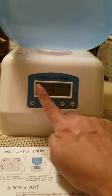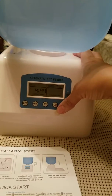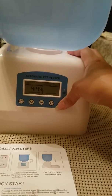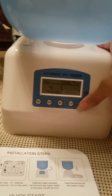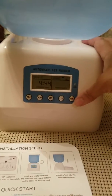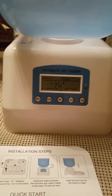What you see here are the number of meals you want to set. I'm going to click okay. Let's do this again — I'm going to click on the up button to set the number of meals. Now I am on meal number one, and I'm going to set the time.